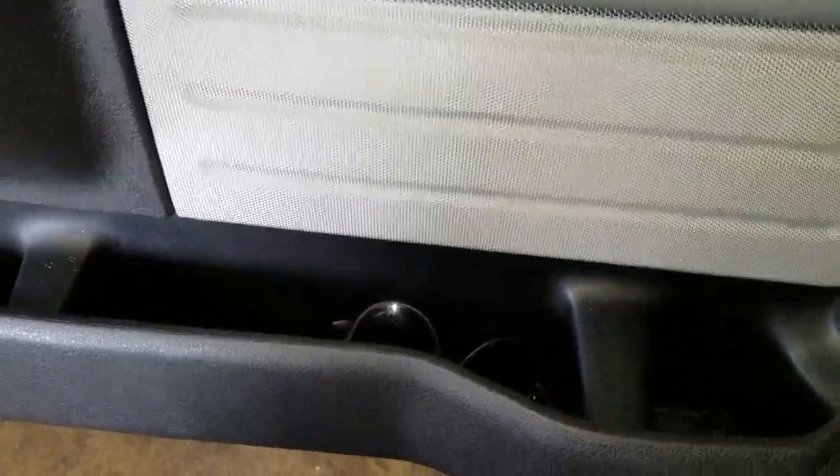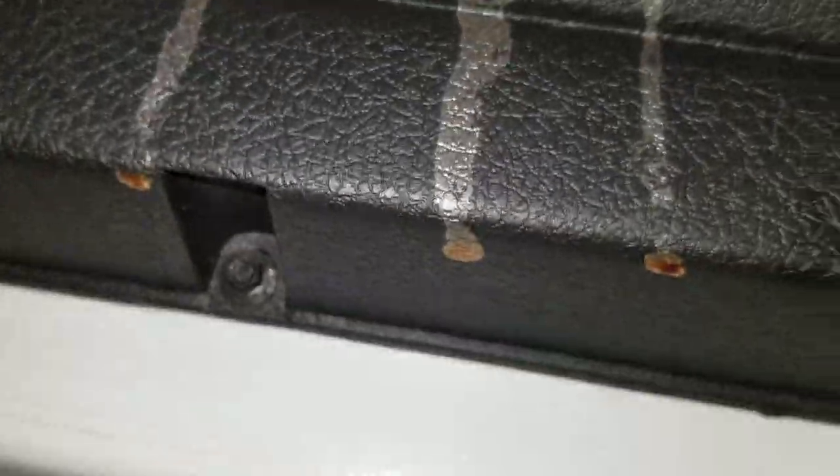Now we're going to go to the bottom of the door panel. There are two 6mm bolts. There's one, there's the second one. I'm going to get those off.